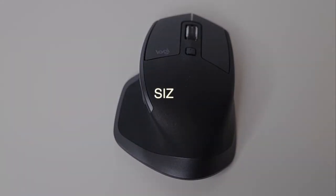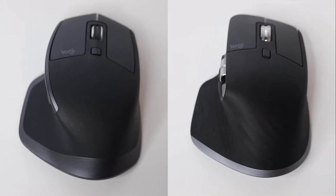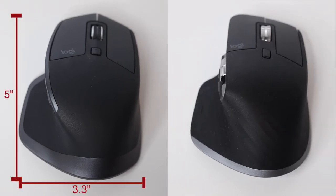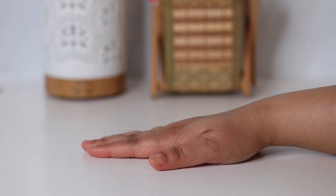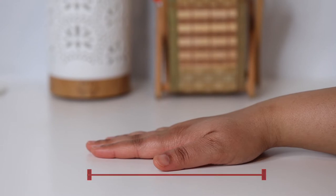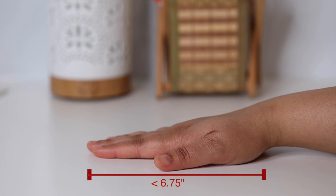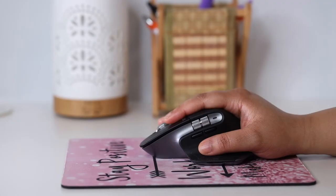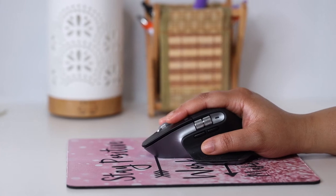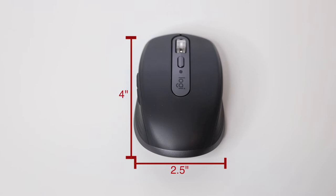In terms of size, both the MX Master 2S and 3 come in at almost 5 inches in length and 3.3 inches in width. If you have small hands — meaning the distance from the tip of your longest finger to the first crease of your wrist is less than 6.75 inches — you can see the challenge in grabbing such a large mouse. On the other end of the spectrum, the MX Anywhere comes in at just under 4 inches in length and 2.5 inches in width.